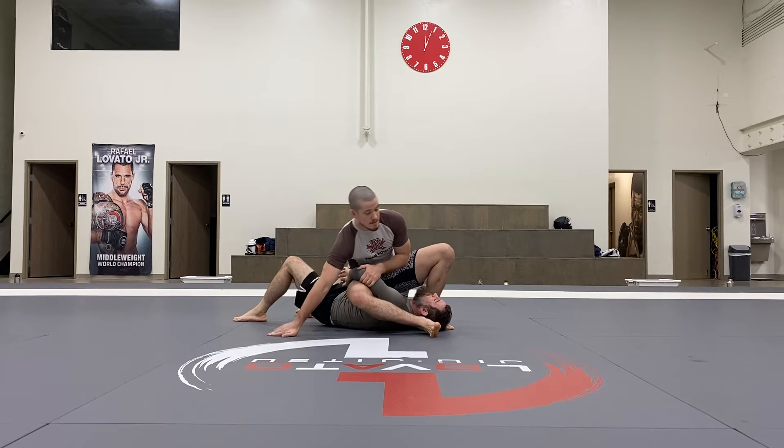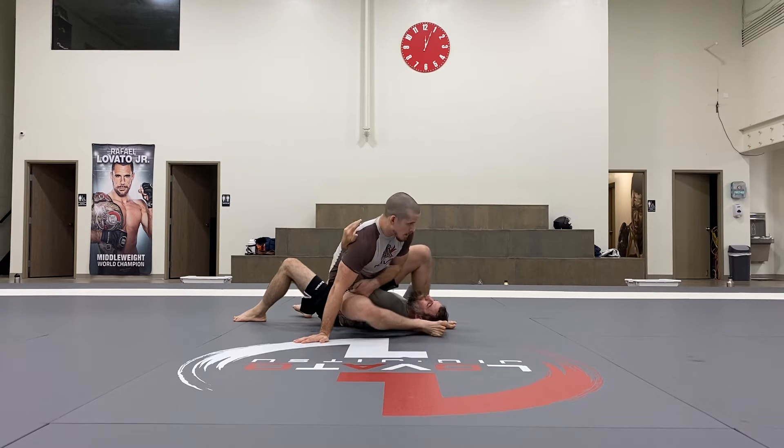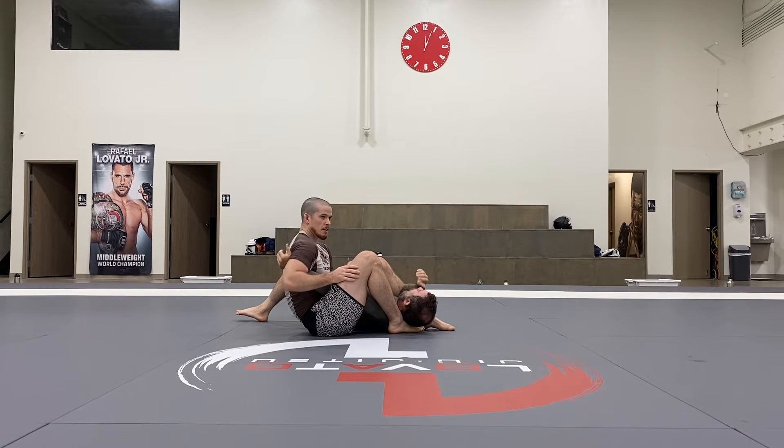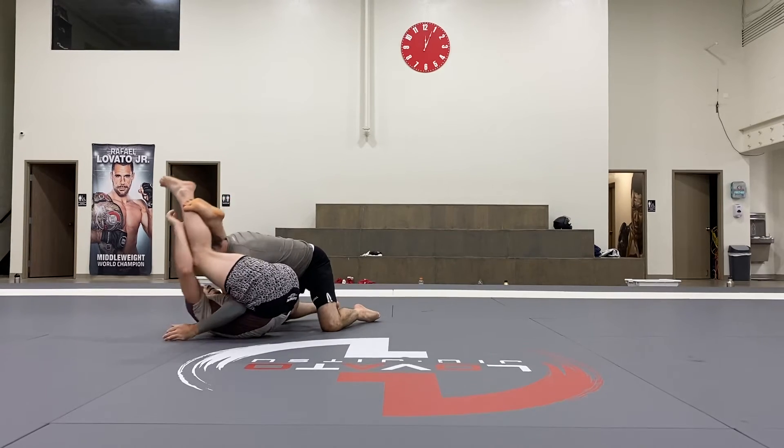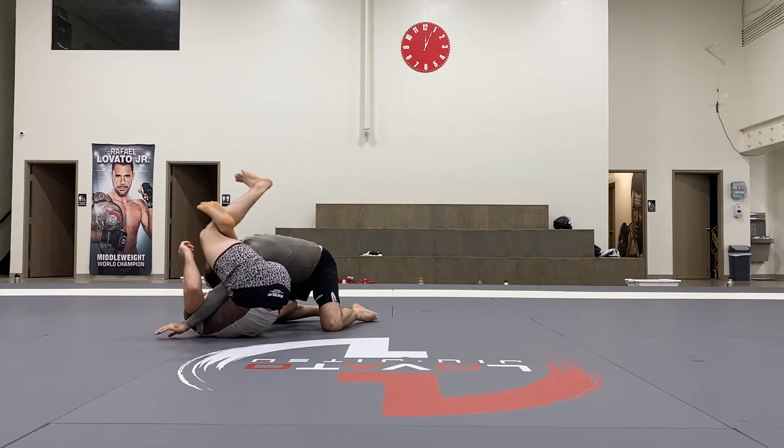If he gets pretty tight and is able to straighten that arm, I go directly into my straight arm lock or my lat arm lock. If he's able to start sitting up into me, I can start to go into my trot little choke.